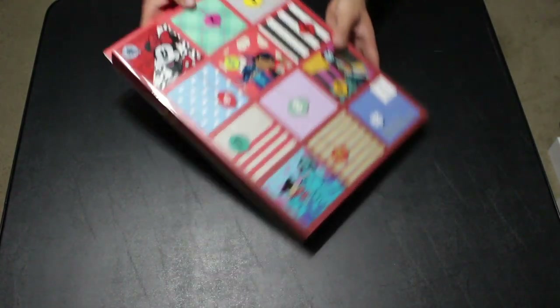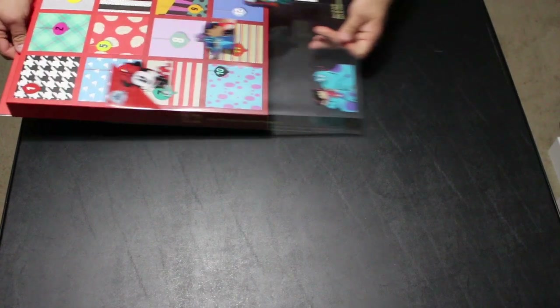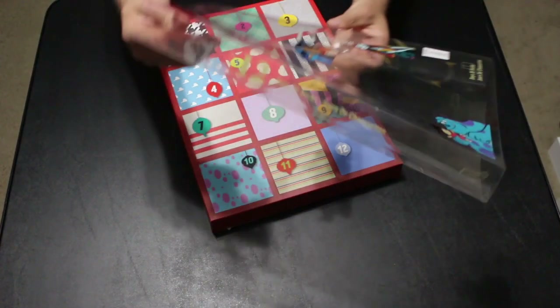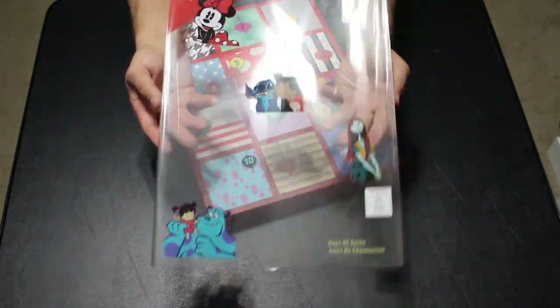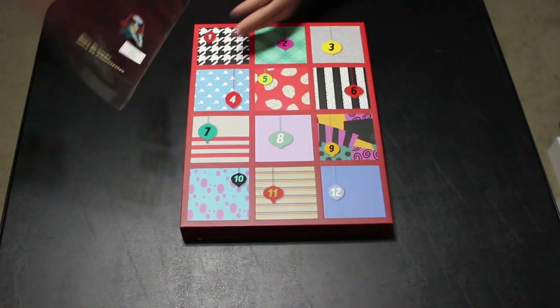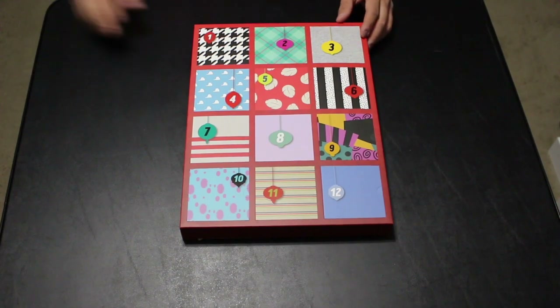Let's get this open to see what we have inside. This is the 12 Days of Socks and we have a cover that has the characters on it — the box itself doesn't actually have characters on it, but there is the cover with the characters.